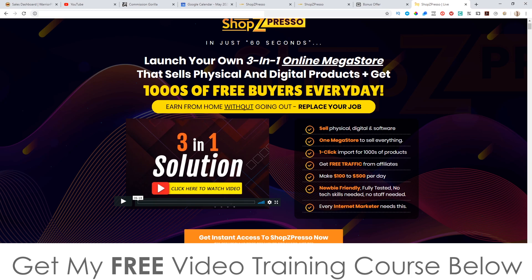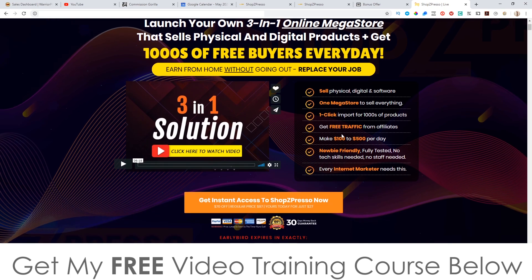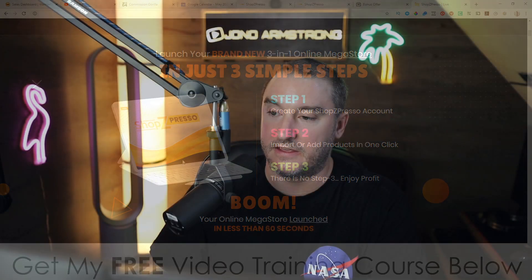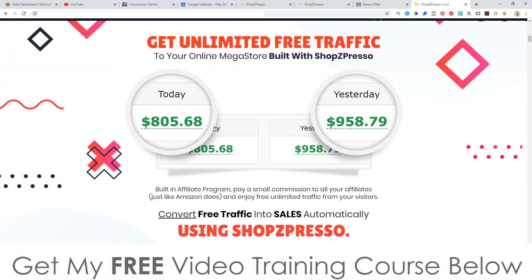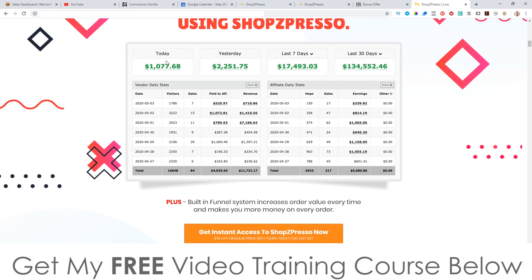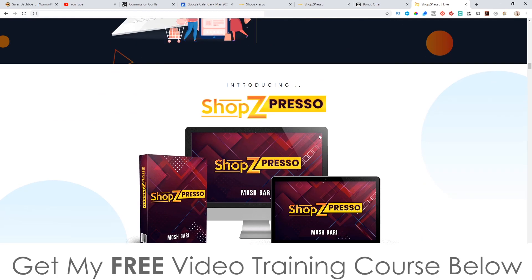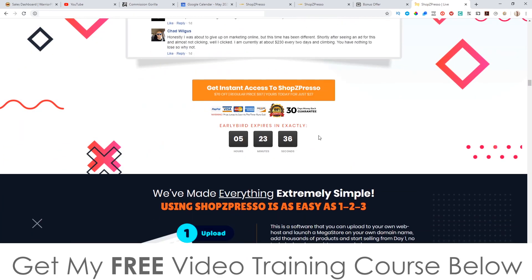Earn from home without going out, replace your job. E-commerce is booming right now — there's a lot of people making a lot of money in e-commerce and 90% of them are using the Shopify platform. This is a custom solution where you're not having to pay a monthly fee to Shopify. This is a one-time fee and it's not actually that expensive either. On the sales page you can see there's some income proof, some testimonials, and more information.